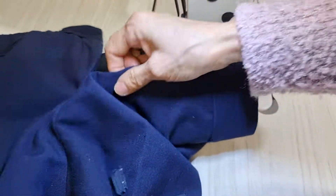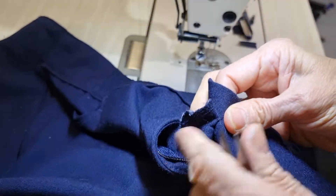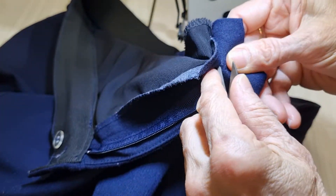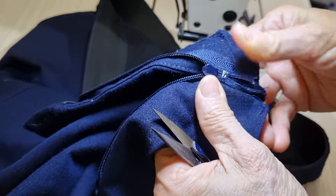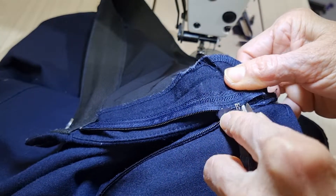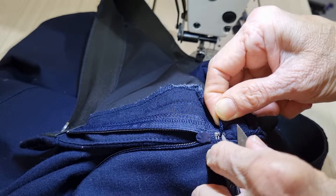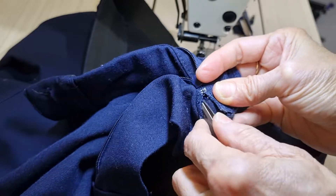I want to change to a new slider. It's very easy - this is the end, I just unpick this part. And then we have the stitching curve this way, so I want to take this section off a little bit, enough for me to put the new slider in. And then this side a little bit as well.